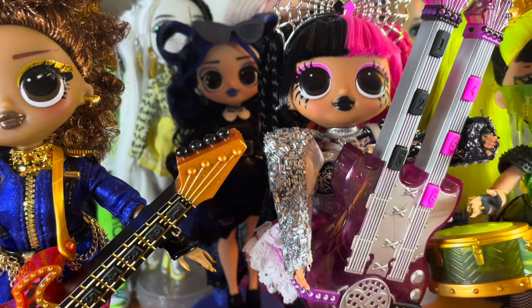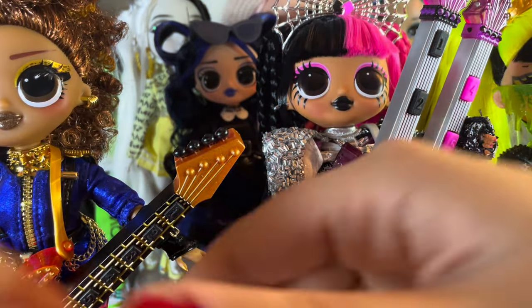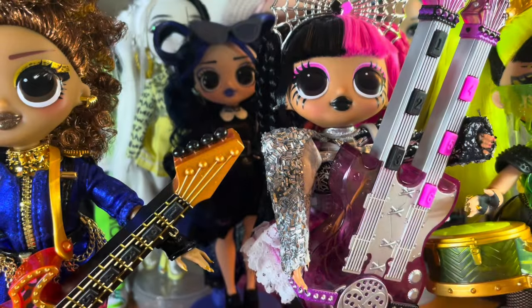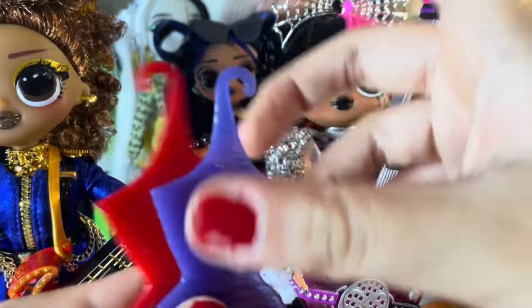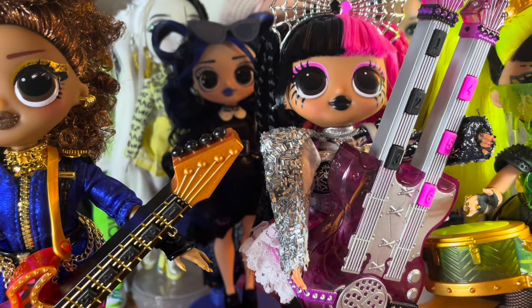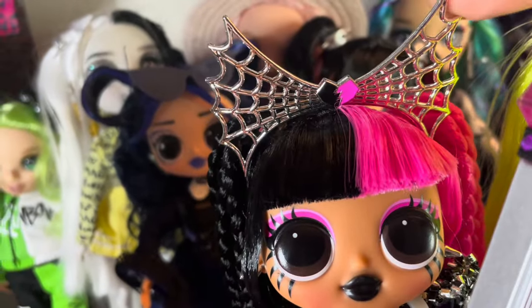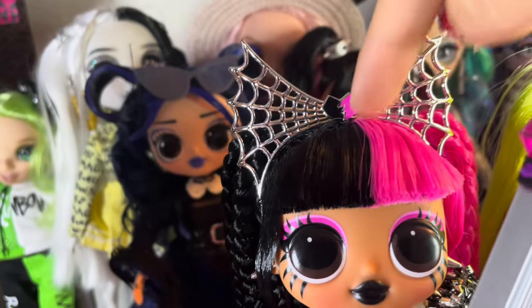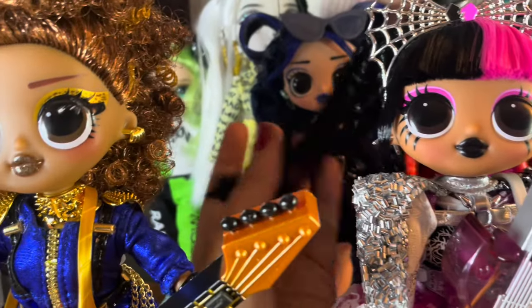Oh, I forgot to mention: on Ferocious and Fierce, Fierce comes with a little coffee cup with cheetah print, a red hairbrush, and a blue and red hair accessory. Now we're actually on to Metal Chick. I love this broken heart up here on her spiderweb headband — I live for this. She has this pink and black hair and, like I said, it's all braided, which is super cool.